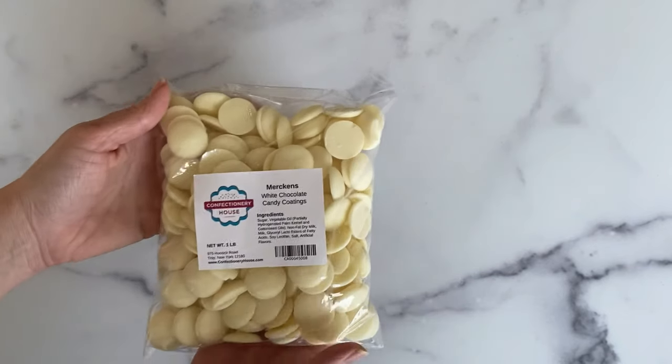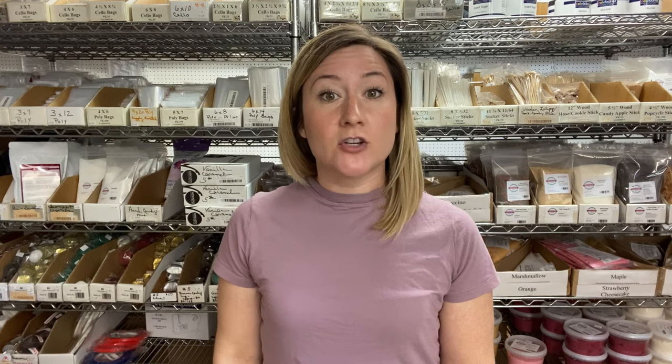Using oil-based candy colors is super easy. Just melt your white candy coatings in the microwave 20 seconds at a time, stirring in between intervals — or if you don't have a microwave at home you can use a double boiler. Once your chocolate is melted you can just add the oil-based candy color right to the chocolate. If you need to make multiple different colors you can separate out your candy coating wafers into smaller bowls after it's melted.